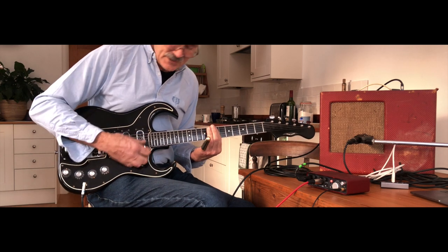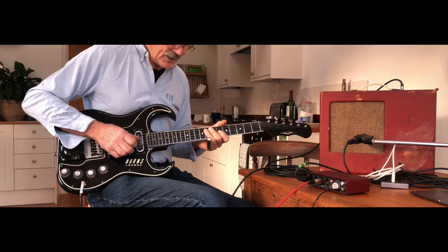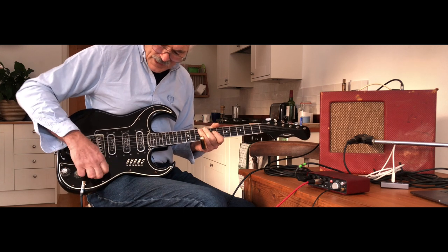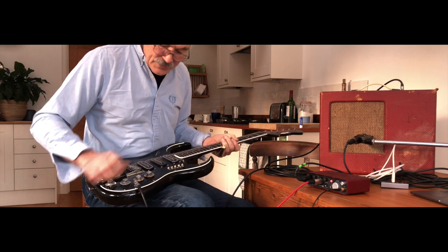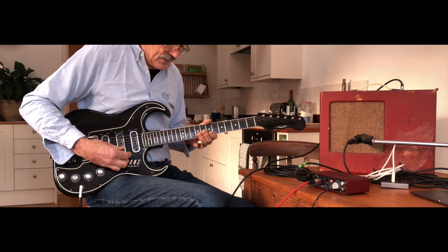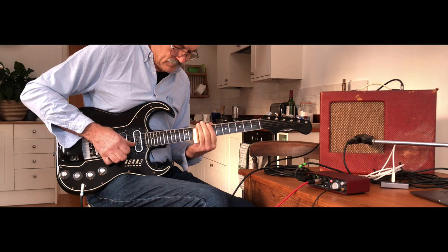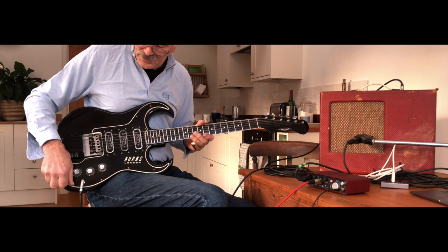But with my mod I can change this into much more of a Stratocaster two-pickup sound. The treble pickup and the bass pickup of course remains the same, and with split sound I've got a much more usable rhythm sound now. So there we are — one slightly modded Burns Bison.